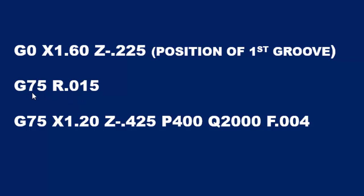The first line of the G75 CAN cycle has an R value, and that is the retract amount each time we take a peck. Then the second line starts with a G75. The X1.200 is the diameter at the bottom of the groove, and the Z value is the position of the last groove in this CAN cycle. The P400 stands for forty thousandths.